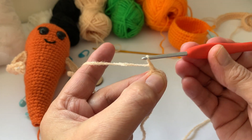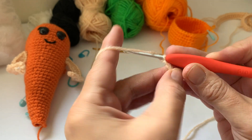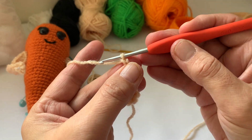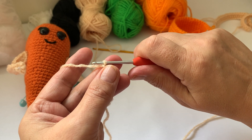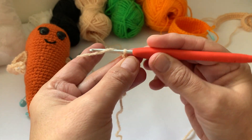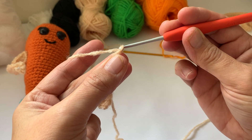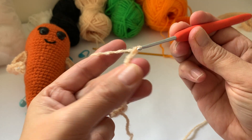Yarn over your hook, pull through. You see the way I'm holding my hook — whether you're left or right, I presume this works. I'm right-handed and I hold my hook most of the time like a pencil. A lot of crochet friends use it like a knife — either way is fine. If you're new to crochet, work out which way is more comfortable for you. I find the pencil way works best: yarn over your hook, pull through — there's your chain — yarn over your hook, pull through the loop. Keep doing that until you've got the desired length or whatever the pattern says.